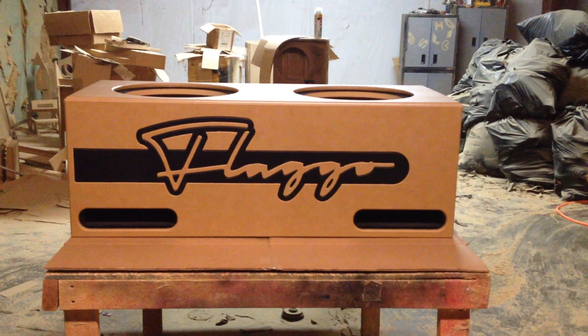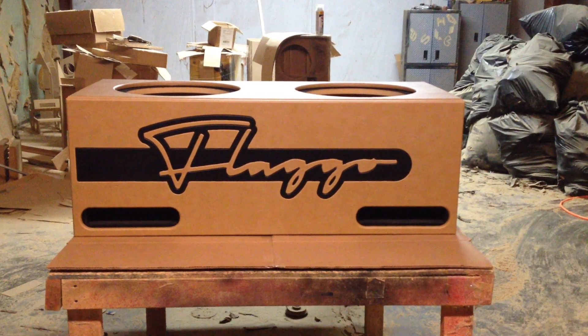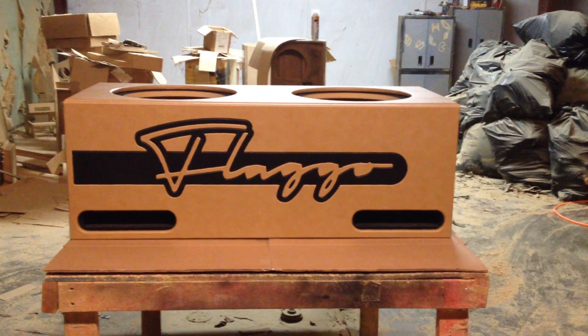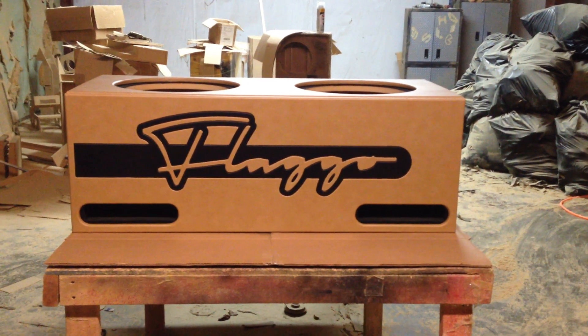That logo right there took about four hours just to get it designed and get it vinyled and everything else. We got tan vinyl in the background, then we got the black vinyl insert, and then the actual logo is tan vinyl.